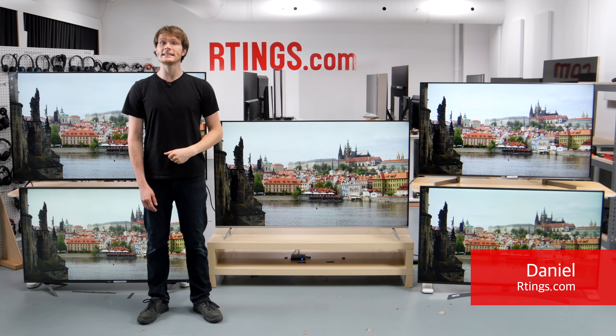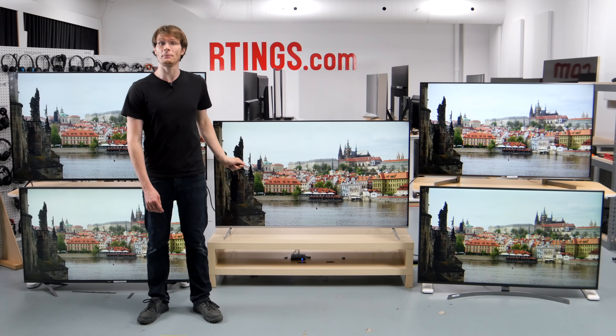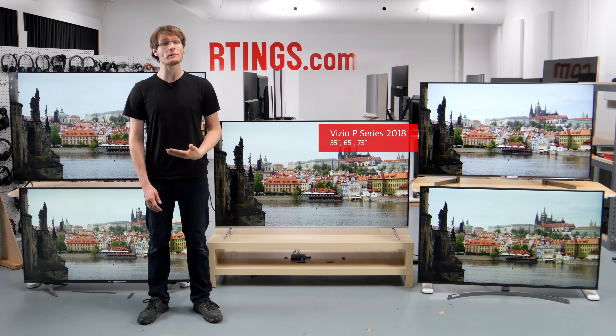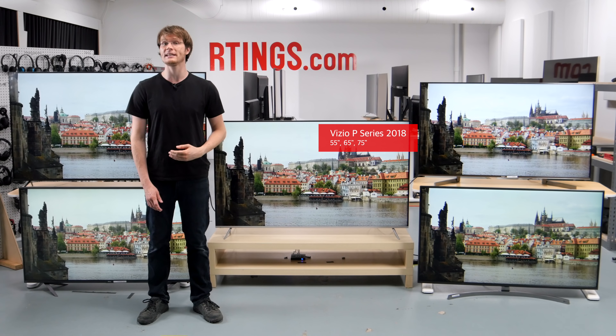Hi, I'm Daniel from Ratings.com. Today we're testing the 2018 Vizio P-Series. It's a great 4K TV for a wide range of usages and offers some small improvements across the board over the 2017 Vizio P-Series.